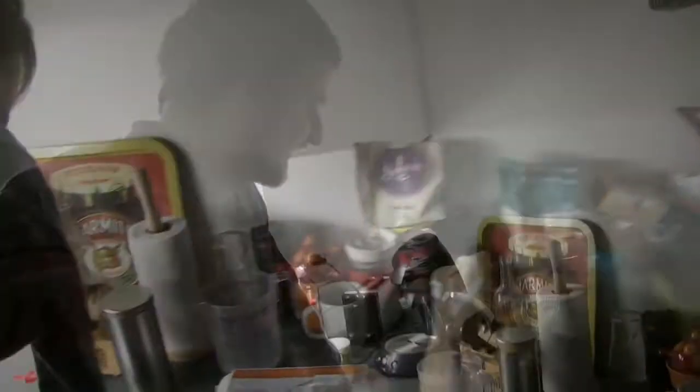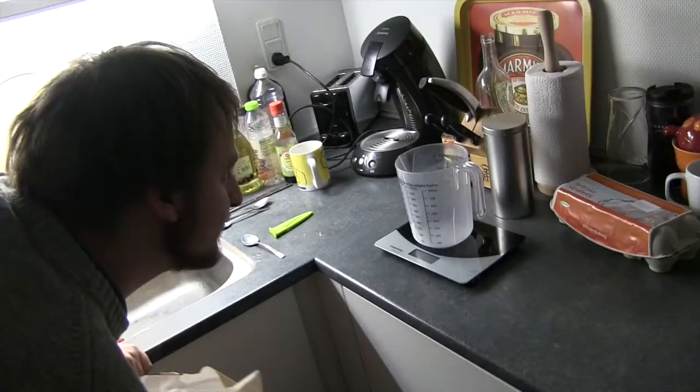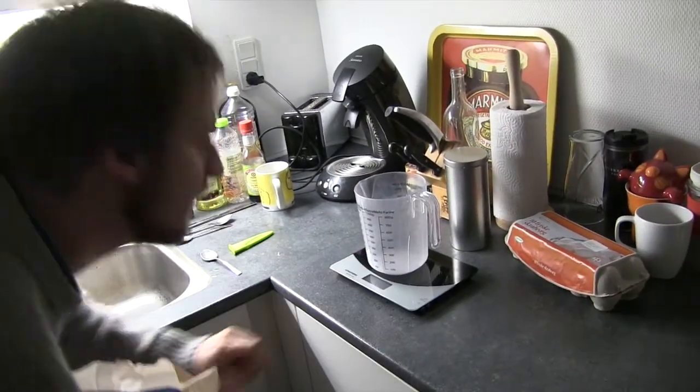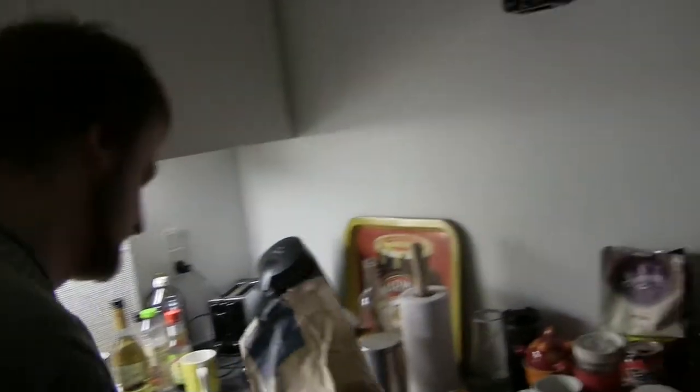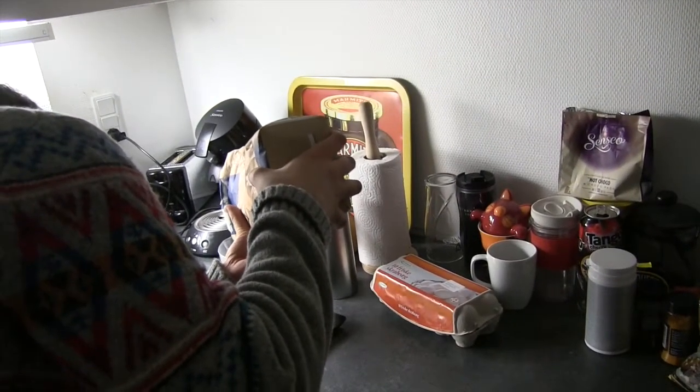And here we go. Now we need some flour. How many grams was it? I forget. 100 grams. 100 grams of flour. That's not a lot of flour, is it? No. I don't know how many pancakes it makes though. We might have to do double.